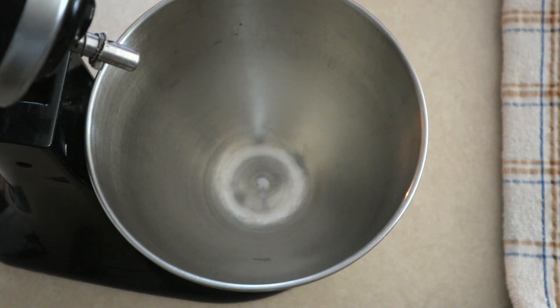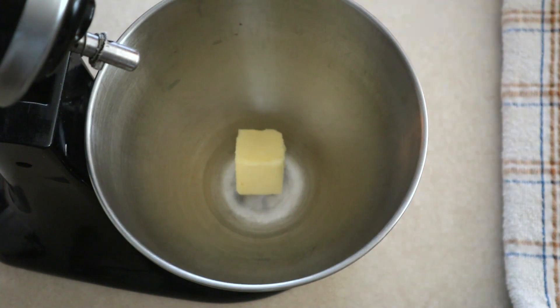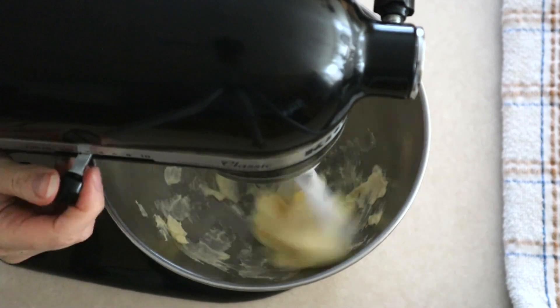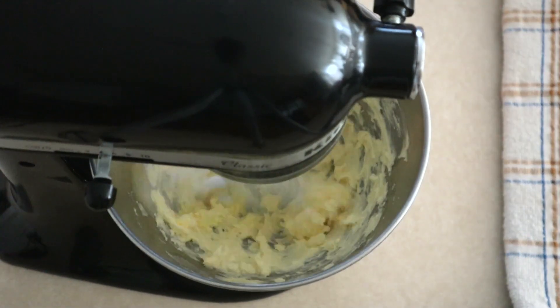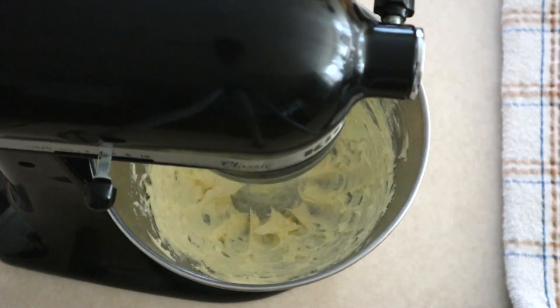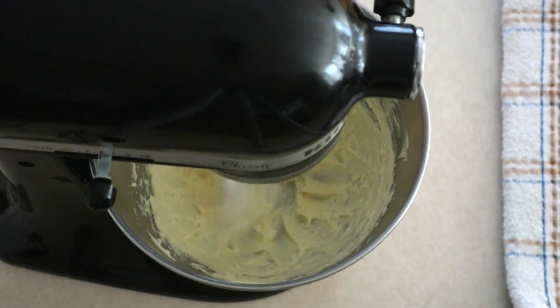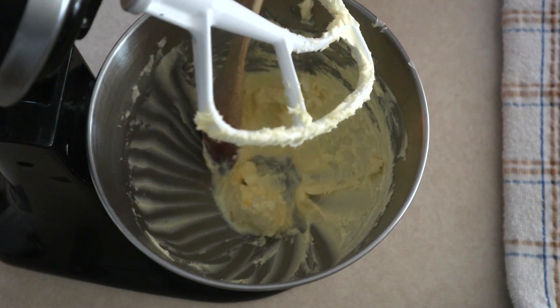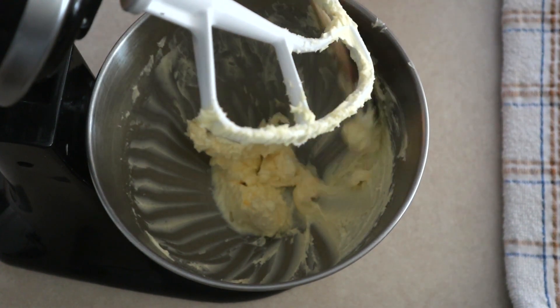For the filling, in a large mixer bowl, place 3/4 cup of very soft room temperature butter. You want this to be very soft but not melted. Beat the butter on low for about 10 seconds or just until it starts breaking up a little bit. Then increase your speed to medium and beat for about 45 seconds to a minute or until the butter is smooth. Scrape down the sides of the bowl and push the butter to the center.